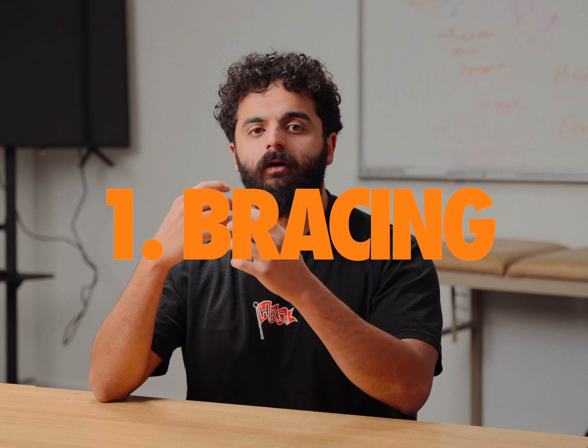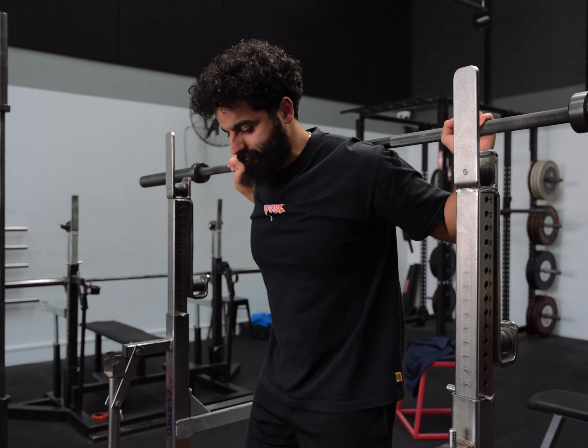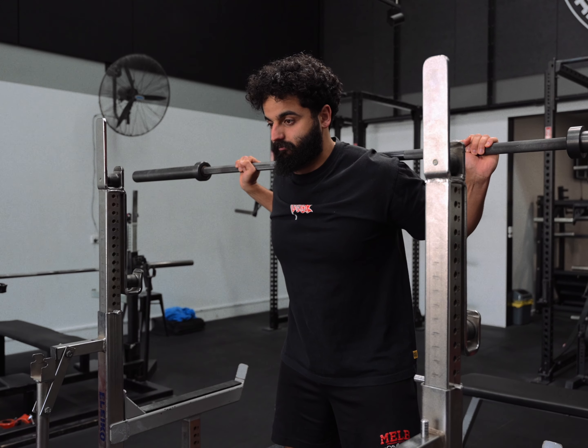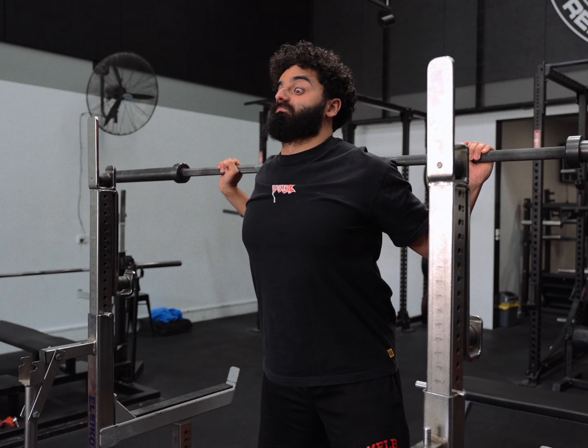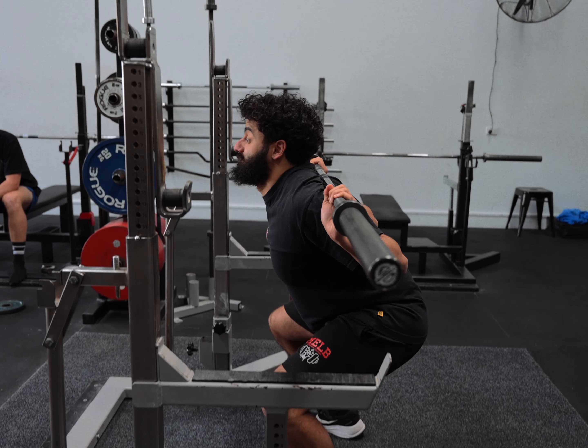The first big rock we're going to run through is bracing. Bracing with squatting is something that people know about and think is important, but it's often poorly executed. The biggest thing that people get wrong when they try to brace is they think about bracing as taking in as much air as possible. Often what happens when a massive breath of air is taken in is we don't put our midsection in the position we'd like it to be in.